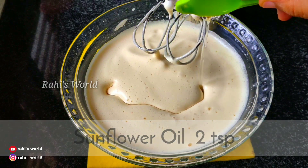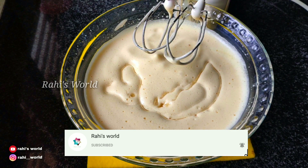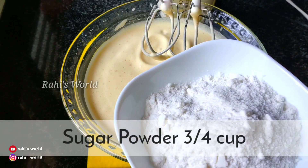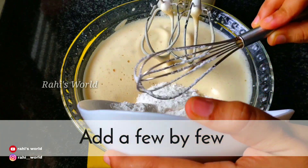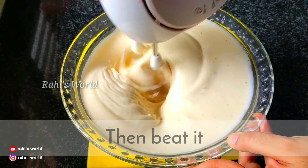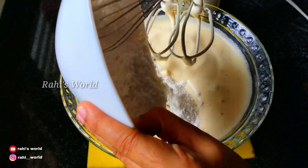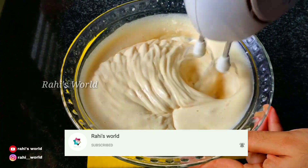Let's add 2 tablespoons of oil. Let's add sugar powder — 3 cups. Then pour 1 teaspoon of salt in 1 cup of water and mix it in.